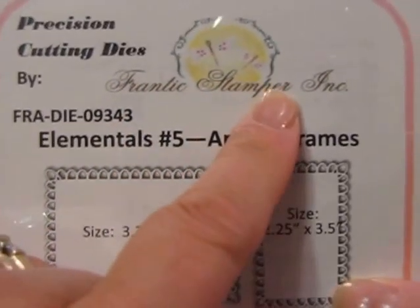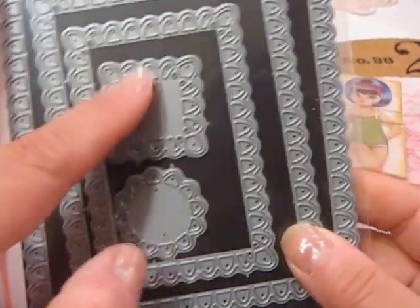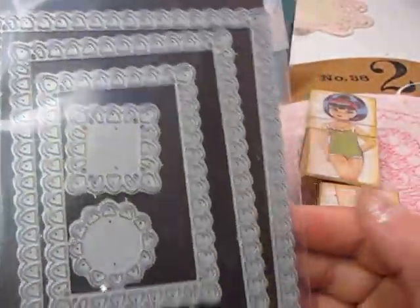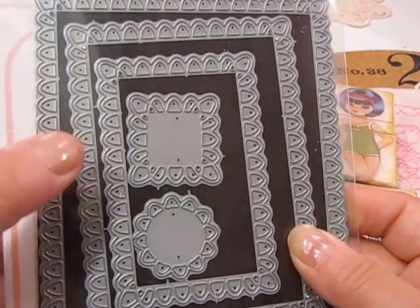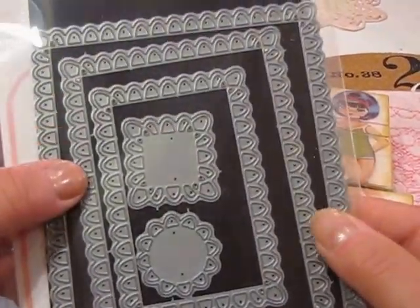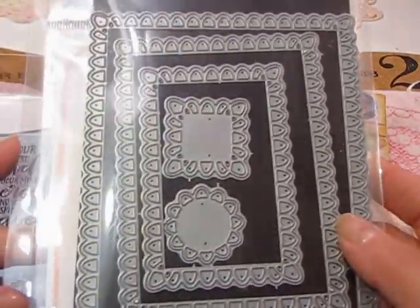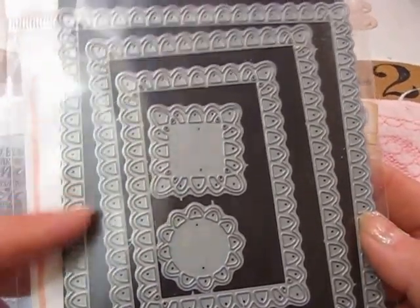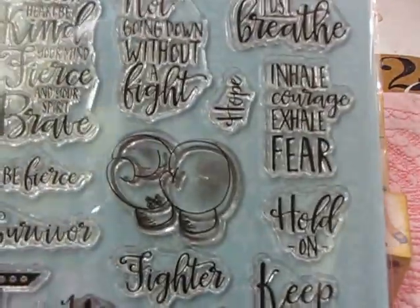I also used this die set from Frantic Stampers — it has a little circle, a square, and three sizes of rectangles. A very similar die can also be found at Gina Marie Designs; if you just want one of the rectangles, it's ten dollars and I believe she's coming out with a set of three. She also has wonderful new dies and previews on her site right now.